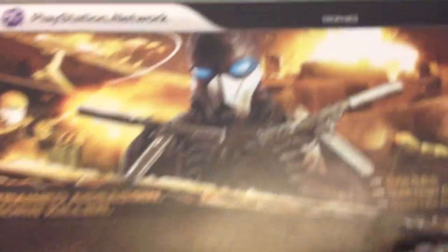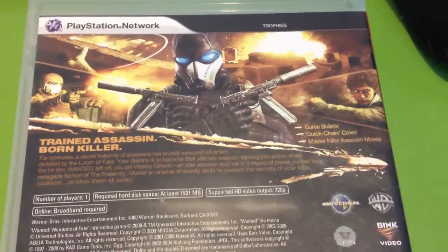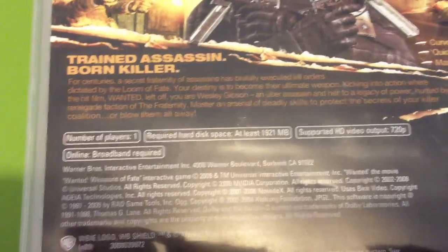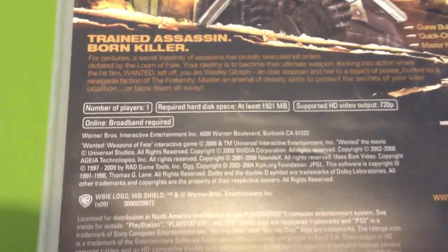I thought I was getting some 360 games today — I think I ordered two of them, but I did not get them today, so there will be another unboxing pretty soon. But yes, it does have trophies. It's one player, takes 1,921 megabytes — almost 2 gigs — goes at 720p, and does require a broadband connection, which I'd say is probably for trophy syncing. It's rated M for blood and gore, intense violence, and strong language.